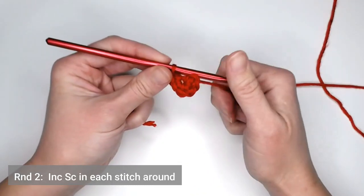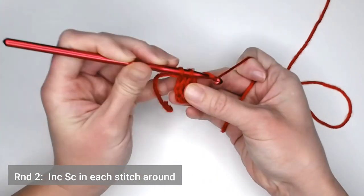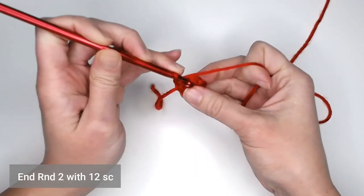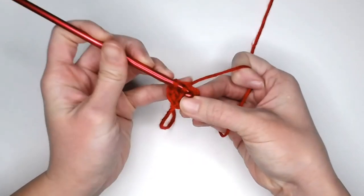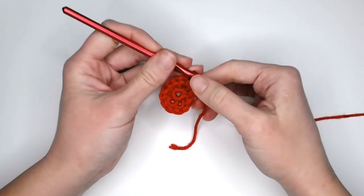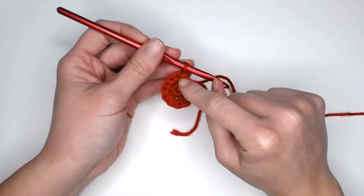Moving on to round two, we just move right into the round — do not slip stitch chain one. Make two single crochets in that first single crochet stitch, and continue to make two single crochets in each stitch around. You will end round two with 12 single crochets. Move your stitch marker or yarn over the tail and pull through the last loop to mark the end of round two.